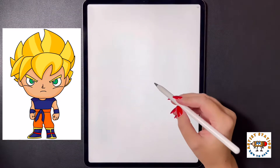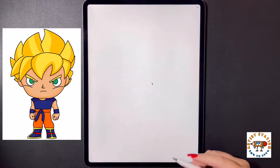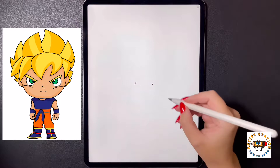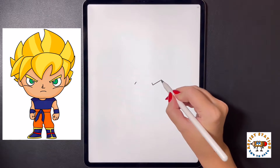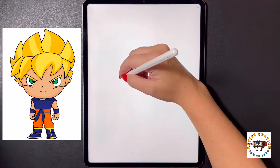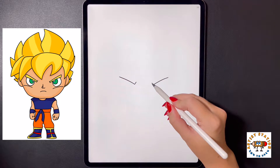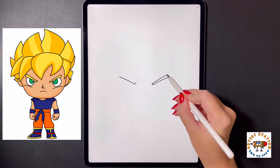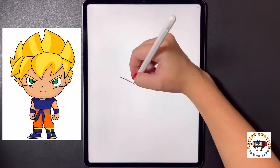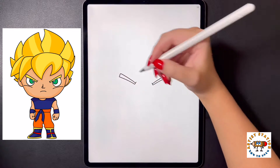First we're going to start over on the right side by drawing a small diagonal line that comes down. We're going to move over to the left and do the same thing. From here on the bottom we're going to arch a line that comes out towards the right, and we're going to move over to the left and do that one more time. Now we're going to start in the corner and arch our line up towards the right, then bring it back down on a diagonal. We're going to move over to the left and do the same thing, arching all the way up and then bringing it back down.